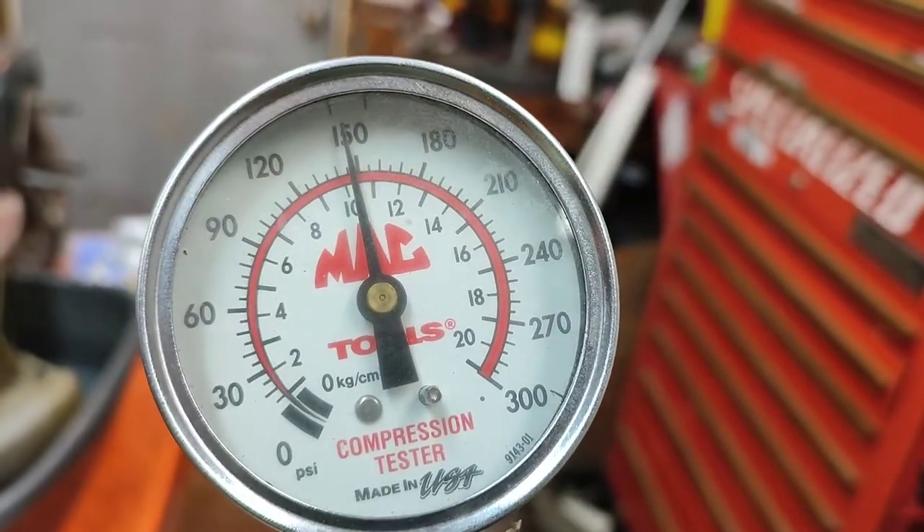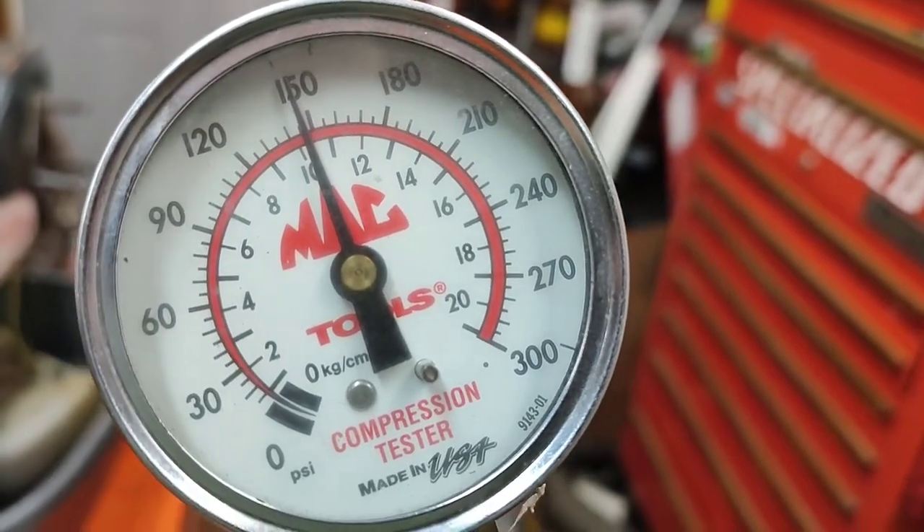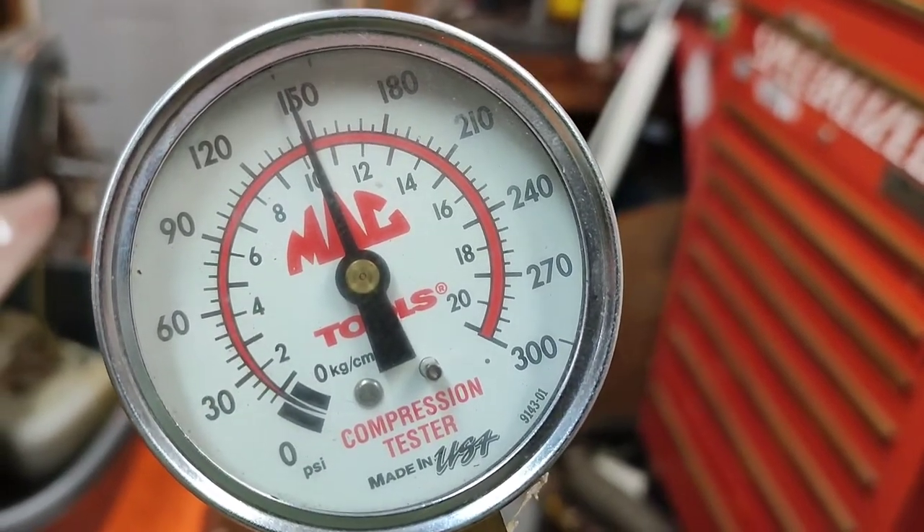We're getting 150 PSI. I did that three times — it's consistent between 145 and 150. So compression's good, spark's good, let's put the carb on.